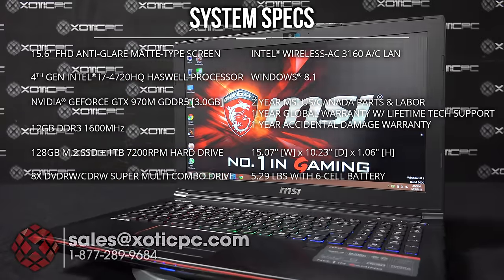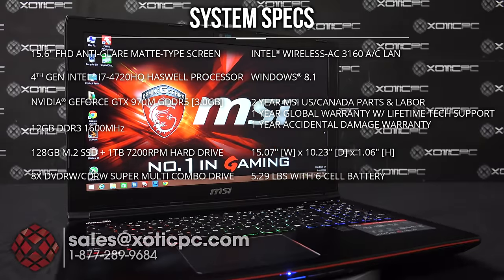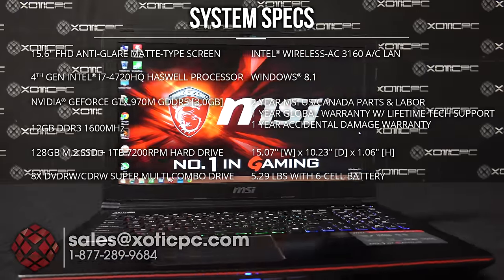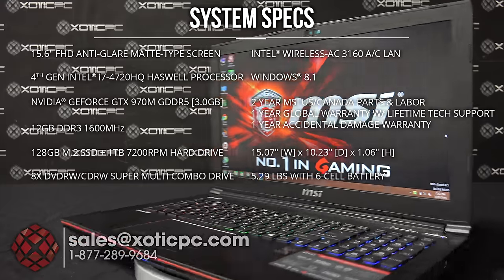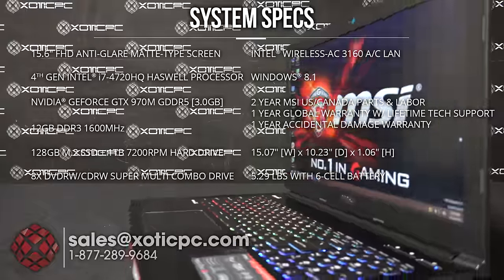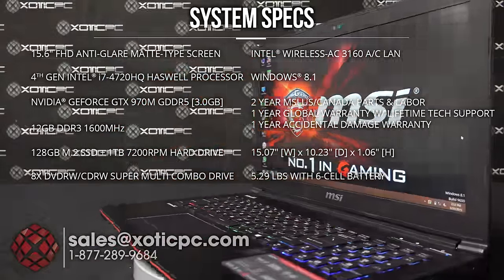For the warranty, we have a two-year US warranty that includes one year accidental damage protection, which needs to be registered within 30 days, plus a one-year global warranty. Dimensions are 15.07 inches across, 10.23 inches deep, 1.06 inches thick, and it weighs 5.29 pounds including the six-cell battery.